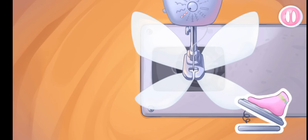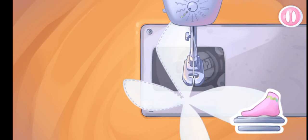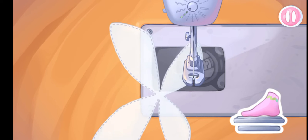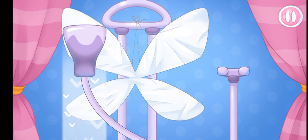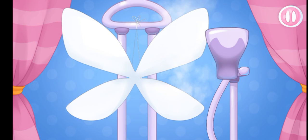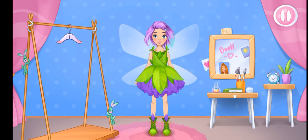Now we're sewing the wings. Let's drag the steamer onto the garment and run it downwards.